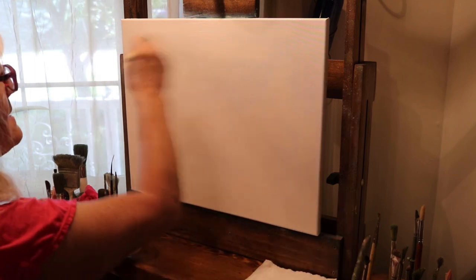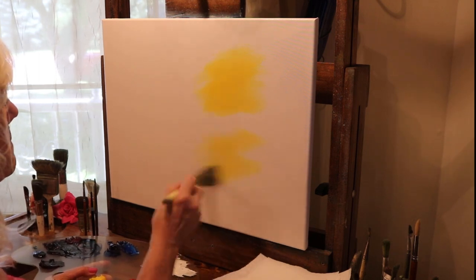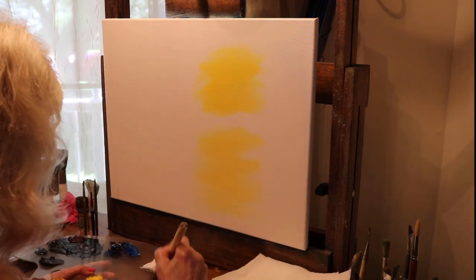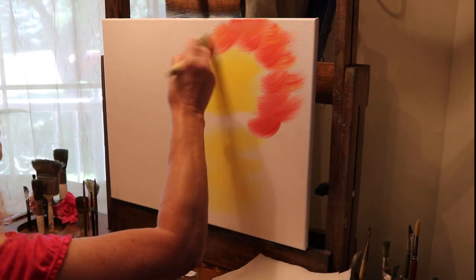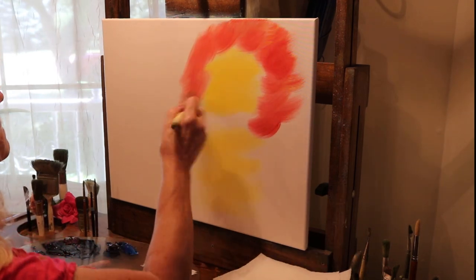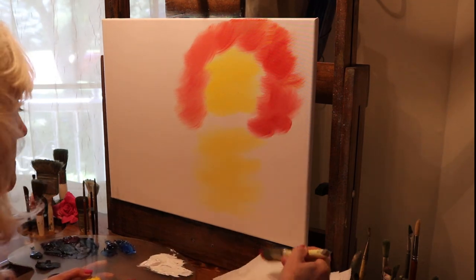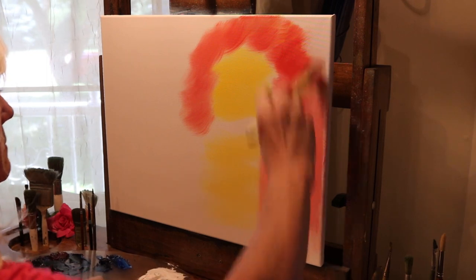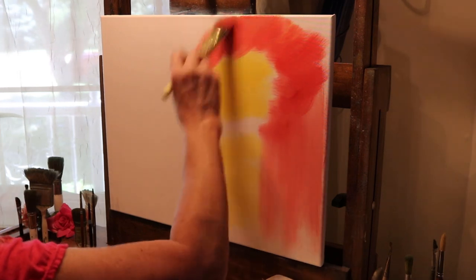I've started toward the top with cad yellow, making a couple of yellow areas for the sun — the sunset. Now I'm taking straight red and going all around that yellow, just brushing with neck strokes, pulling straight down about halfway down. I'm going to make that the horizon line, brushing straight down about that far, right by the halfway mark.